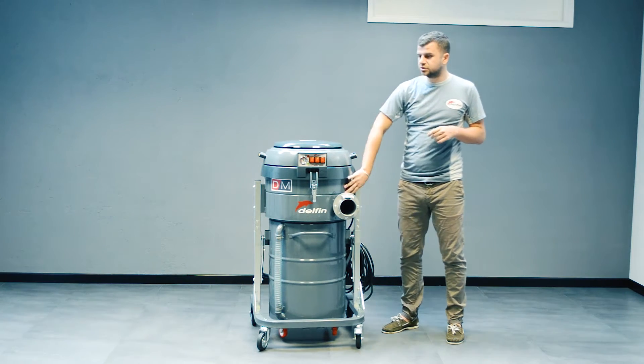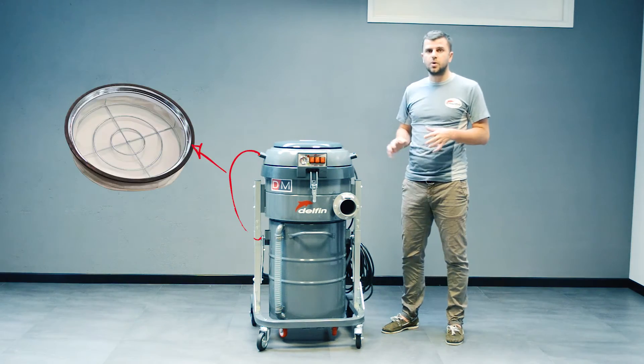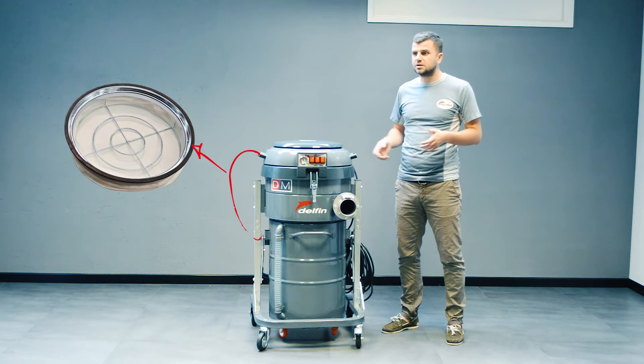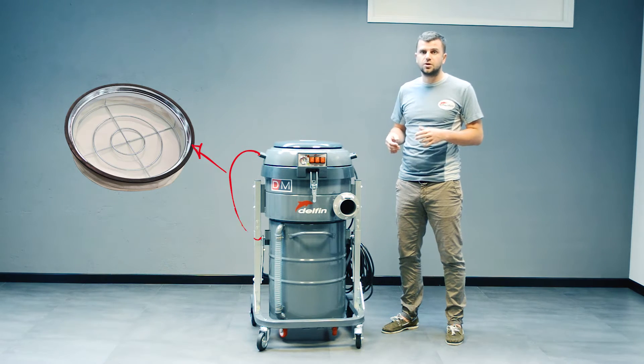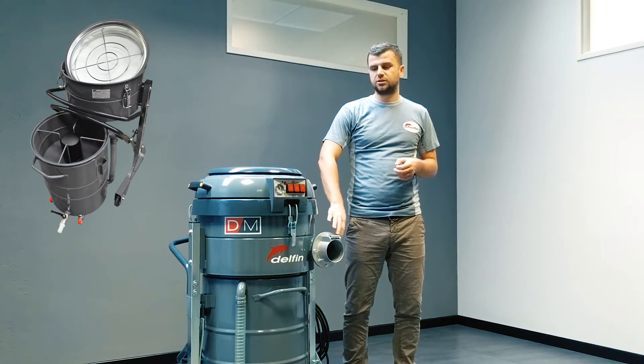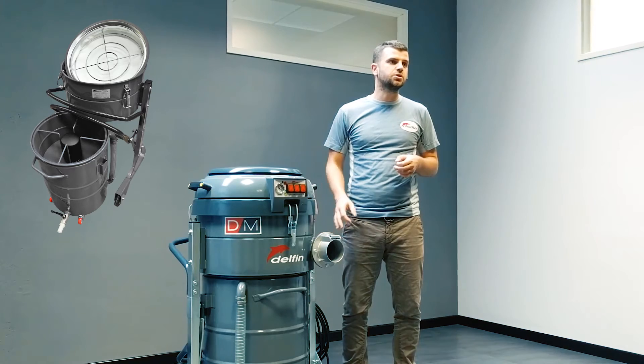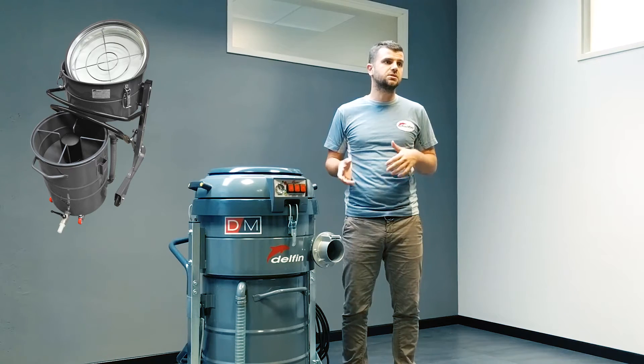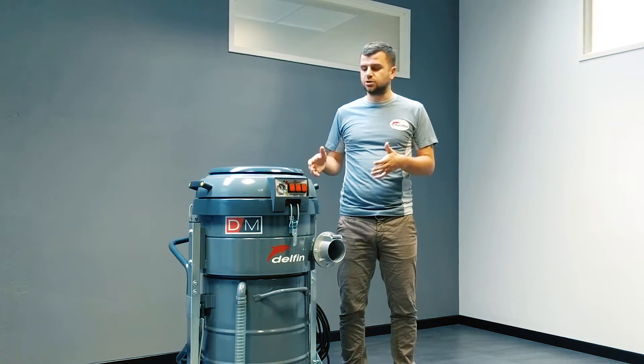Inside it features two levels of filtration. One is for general cleaning, so it is meant for dry materials and small quantities of dust. And it has got a metal sieve grid, which is meant to retain the metal chips when you are vacuuming oil and lubricants mixed with metal chips.